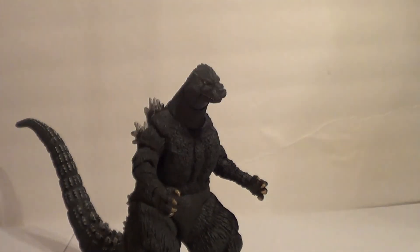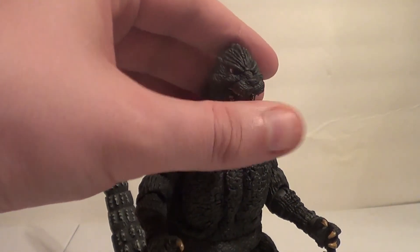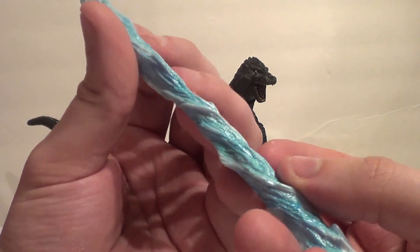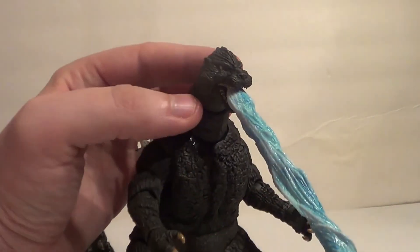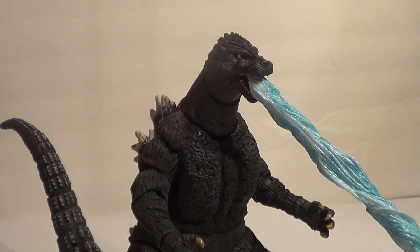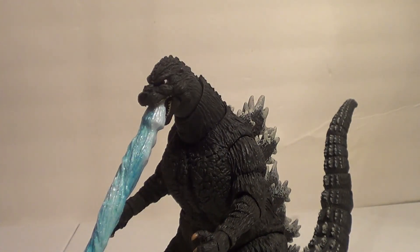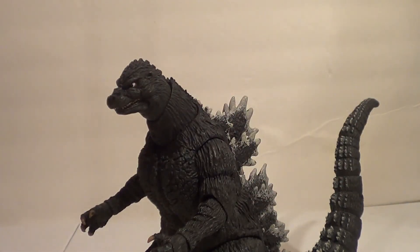I really dig it. I'm glad they released him, because this is a Godzilla design that doesn't really get enough love, to be completely honest. For accessories, he does get this Atomic Blast, which is actually pretty nice looking — lots of white, lots of shiny blue. You shove it in the back of his mouth, he bites down on it, and voila, you have a blast-firing Godzilla. Very, very cool. I like how NECA started giving us blast effects — the other Godzilla I just showed you wasn't an Atomic Blast version. I think that's nice of them.